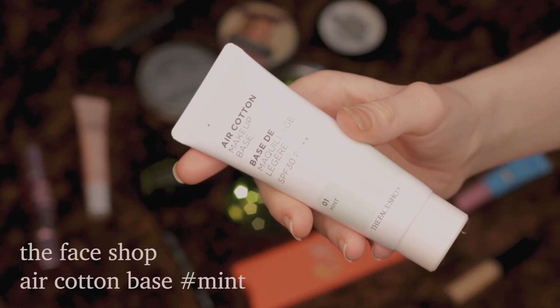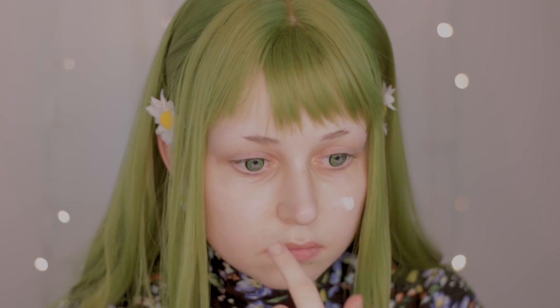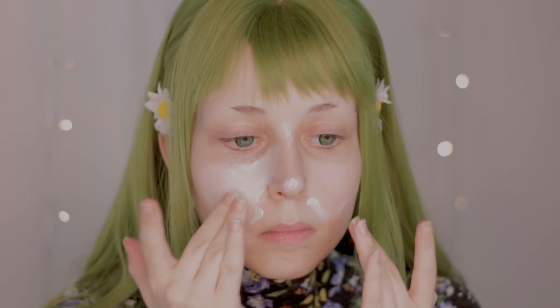For my makeup base, I'm using the Air Cotton Base in Mint Color from The Face Shop. Because I have sensitive skin, my skin is almost always a reddish tone and this will cancel it out.